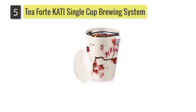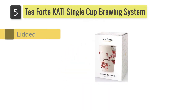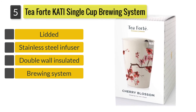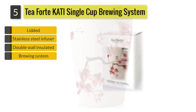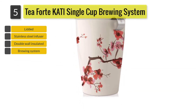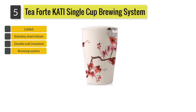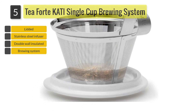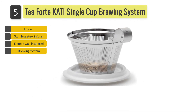Number five: Tea Forte Coty Single Cup Brewing System. With its double-walled insulated and lidded ceramic cup, the Tea Forte Coty Single Cup Brewing System Cherry Blossoms, 12 ounces, allows you to brew loose tea or herbals in its integrated stainless steel infuser basket. The lid is more of a resting lid and base for the infuser, rather than being tight enough to use it as a travel mug.